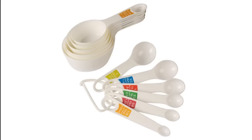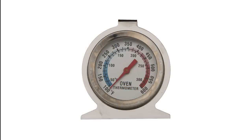An oven thermometer is one of the most neglected tools, but I consider it most important to have in your kitchen. Every oven behaves differently. Many times the temperature inside the chamber is different from the temperature that we set on the display. This can impact the baking time and quality. To be sure about the temperature inside your oven, I always recommend using an oven thermometer.